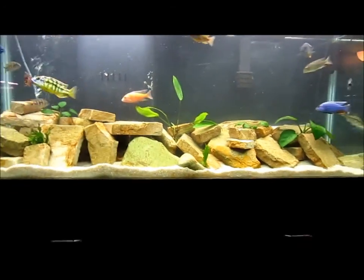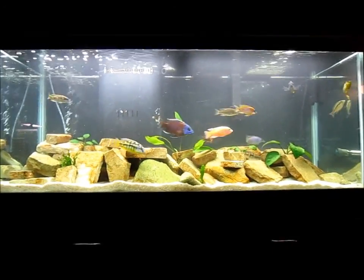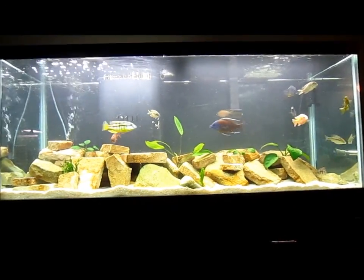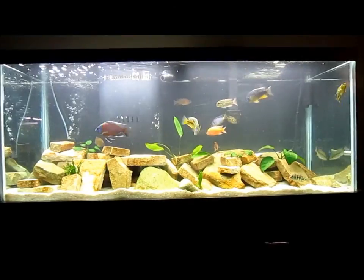The cichlid tank is looking pretty solid. I moved the plants all around and all the rocks, gave them a lot of little hiding places, more swimming room, more circulation. I think the tank will look pretty sick when it's all done clearing up.